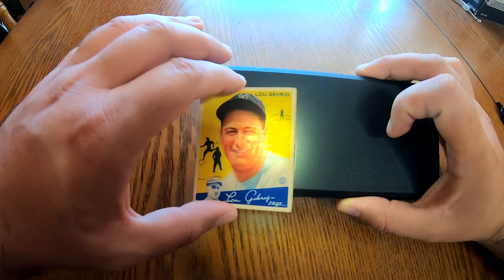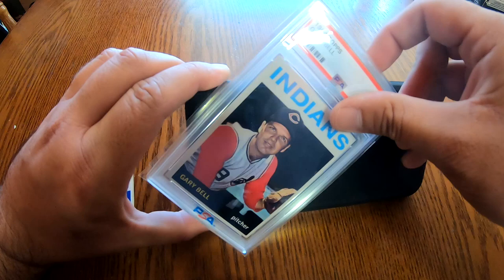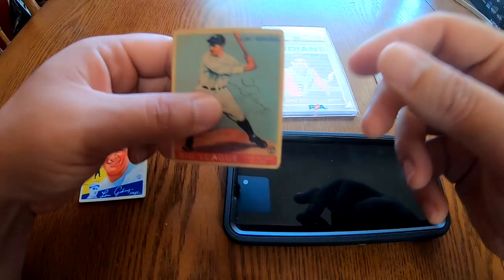For reference, you can see the light does not pass through this 1964 Topps card that has been authenticated by PSA. Compare that to these other modern cards that allow light straight through, exactly like my reprint Gaudi Gehrigs.